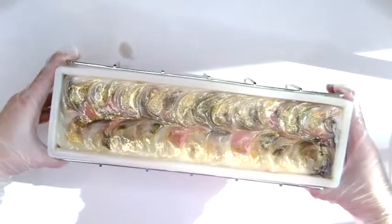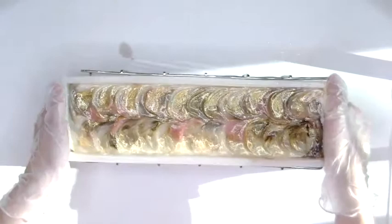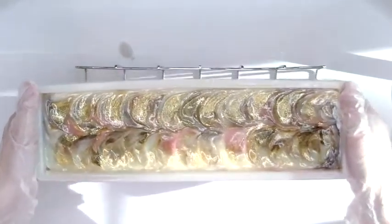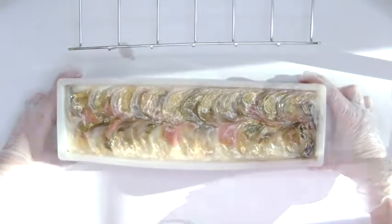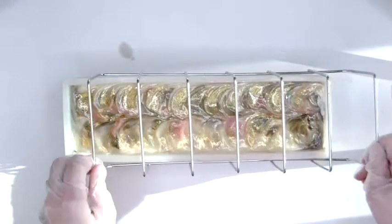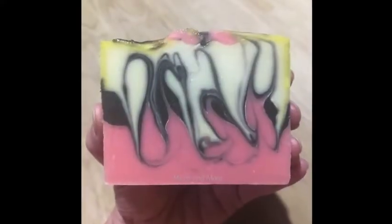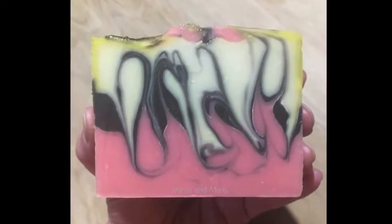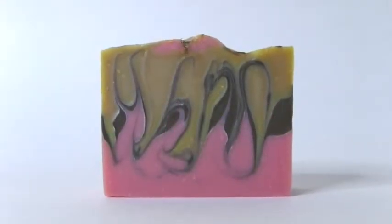One last look before I put this one to bed. Now I'll put the mold holder over the top to brace the sides. I'll put the soap in a box and under a blanket for about 24 hours, and here's the soap the day that I cut it, and then after a few weeks of curing.